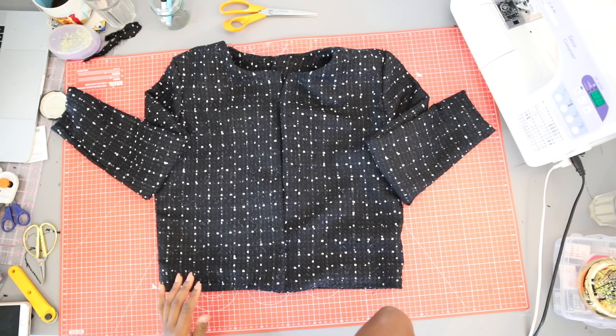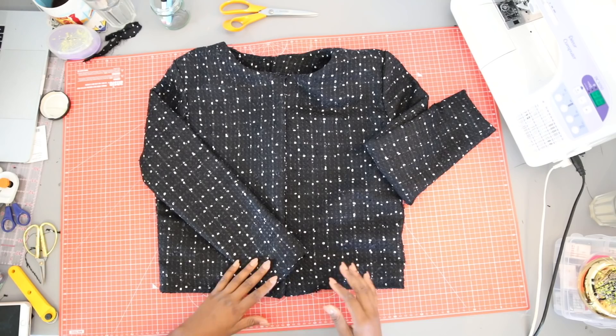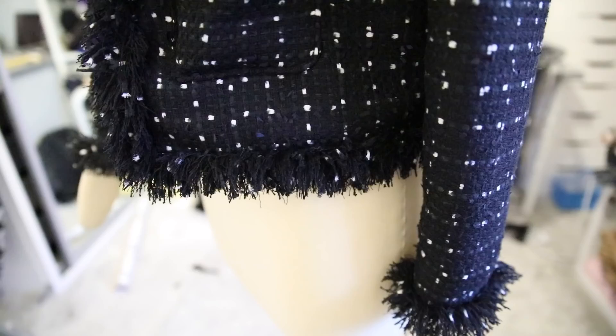And that's it — this is how to make your very basic boxy Chanel-type jacket. You can stop right here, but if you want to dress it up a bit, my next video will show you how to make your very own Chanel-style trim and add patch pockets so it looks like this. I hope you enjoyed this video — if you did, give us a like, send me a comment, subscribe, and I'll see you guys in the next video. Bye!